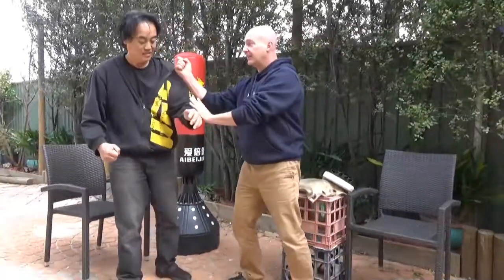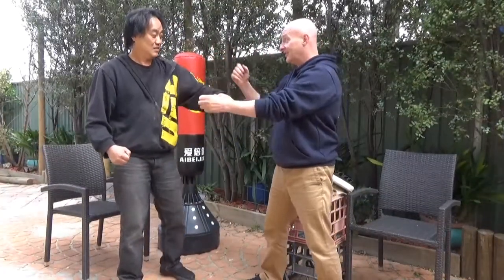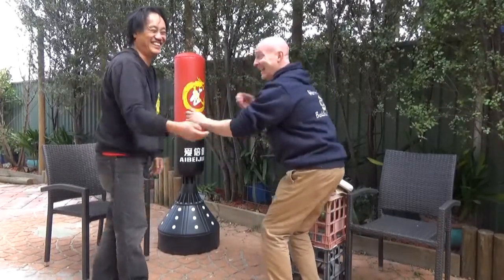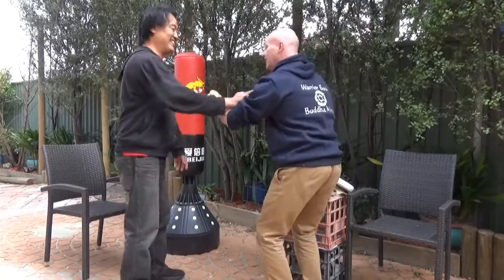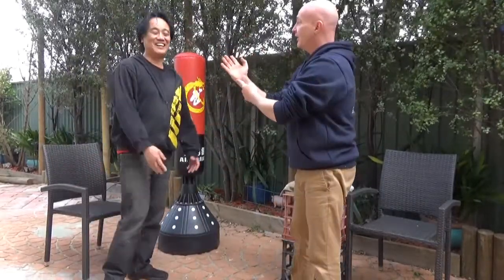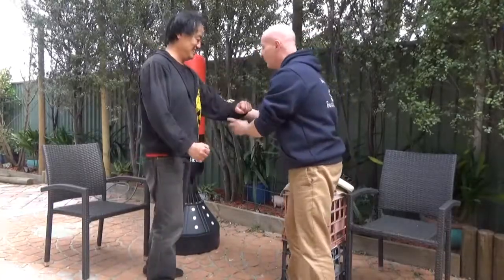Pop down and hit. So you use that little bone and split that muscle. Then there's that, right? So you got this and then straight in. Basically, you use every part of your hand on certain parts of the body.